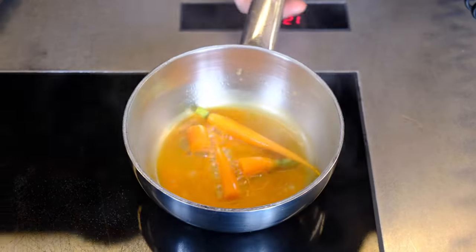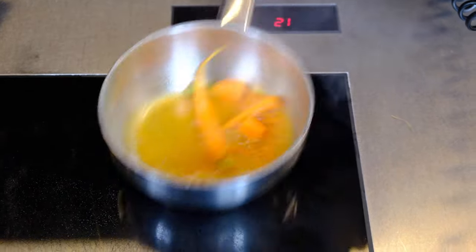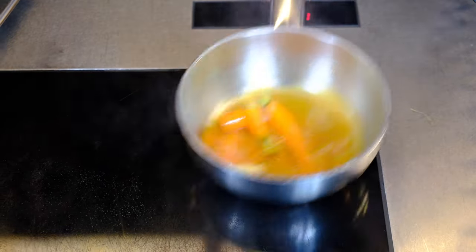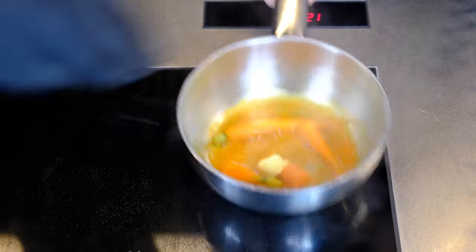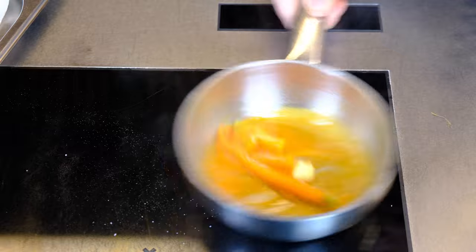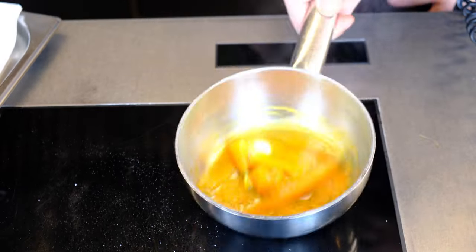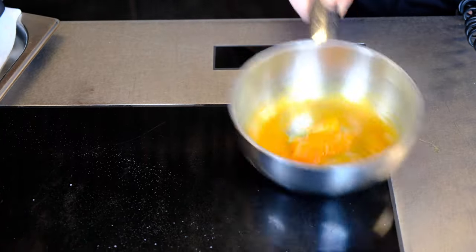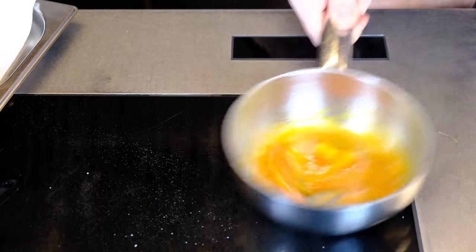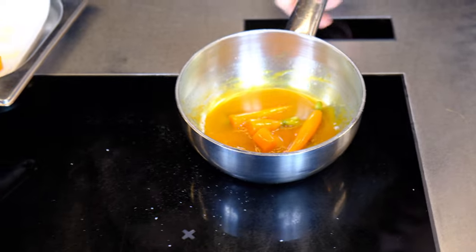For the carrot it's very important — we keep glazing it so it gets nicely coated. I'm going to add a little bit of texture and also season it with a little bit of pepper and salt for flavor. So now the carrots are ready and I'm going to take them out of the pan.